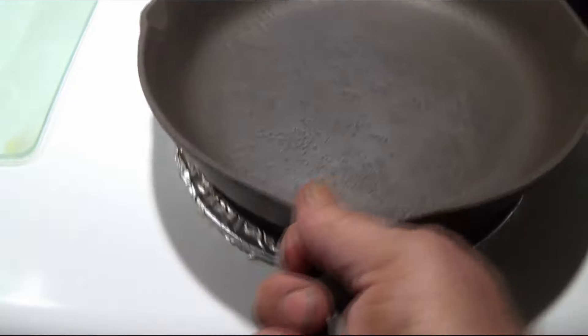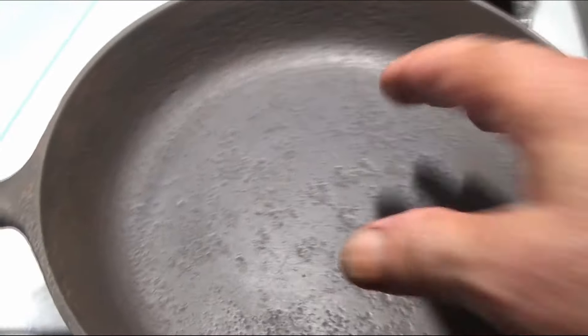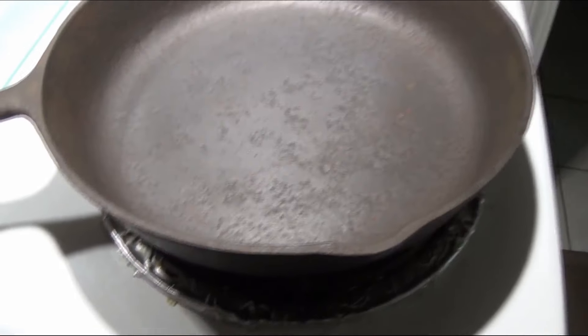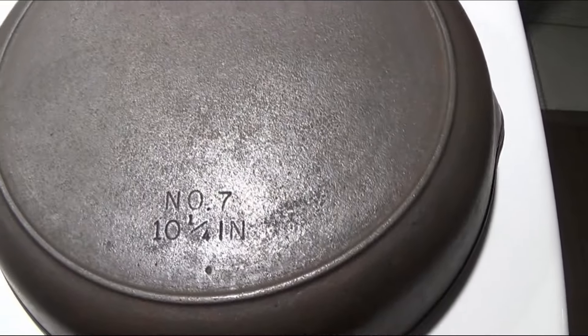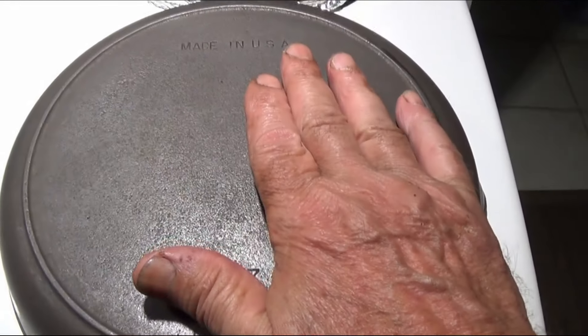We're not going to use the animal fat oil we mentioned earlier — we're going to use a different oil and a slightly different process than just putting oil on and heating it up. Instead of being a $200 skillet, this one is worth about $50 at best. But we're not going to sell it — we're keeping it for cooking. Next we're going to treat it.